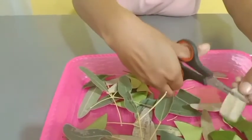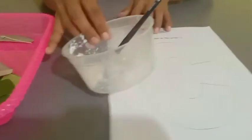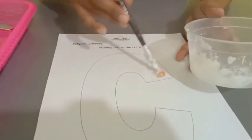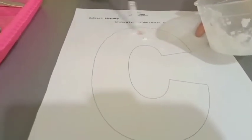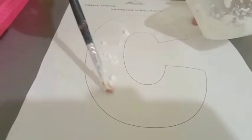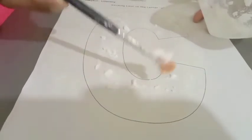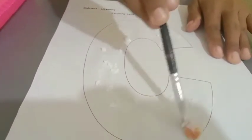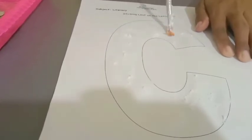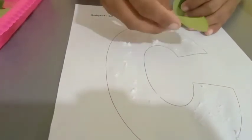Okay, one lip. Now take the glue. Take one lip at a time and start sticking from the top — like this.